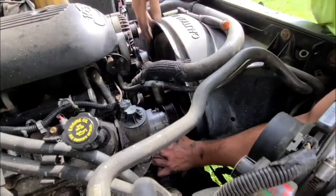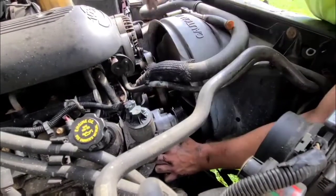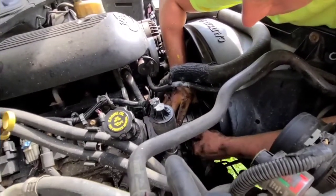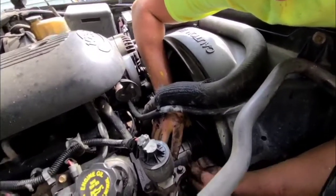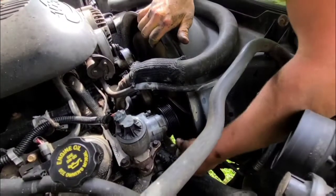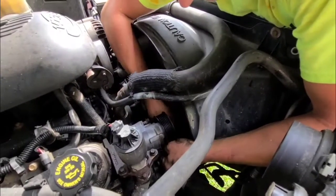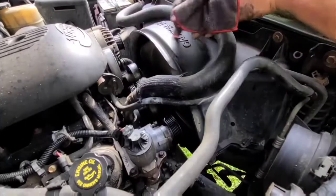It would definitely be a lot easier with the fan shroud off — then you can get an impact gun in there. I've got the first and second long bolts started. I like to thread all my bolts in before I snug any down so all the holes are lined up right where they need to be. All right, I'm going to get these tightened up and then we'll throw the belt back on.